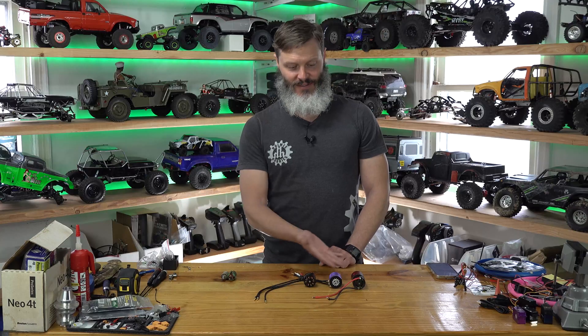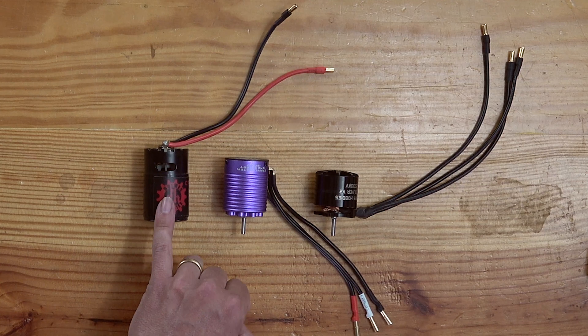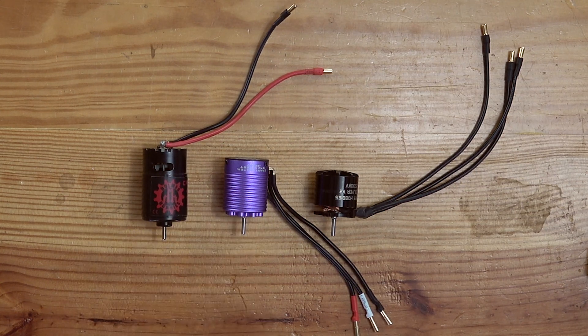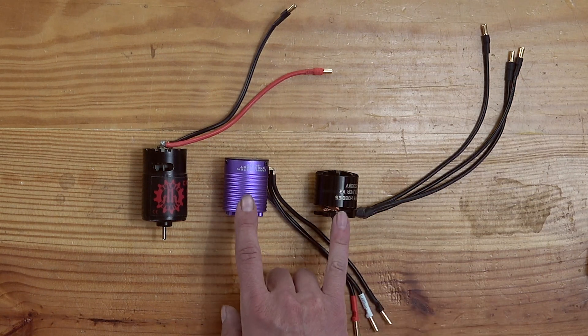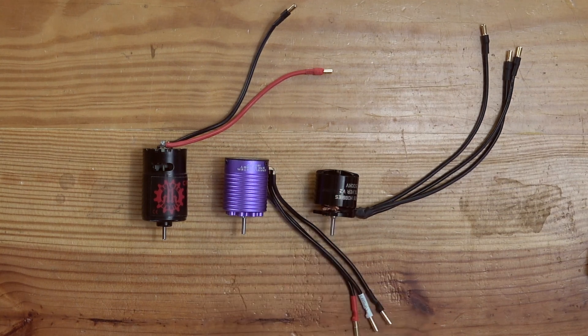Let's talk about the two different types of motors — and technically I've got three on the table. We have a brushed motor right here and a brushless motor right next to it. In the brushless type we actually have an in-runner, where the rotor is on the inside, and an out-runner, where the rotor is on the outside.